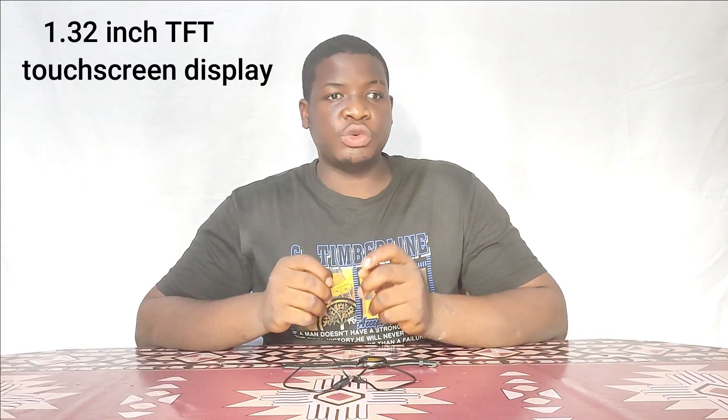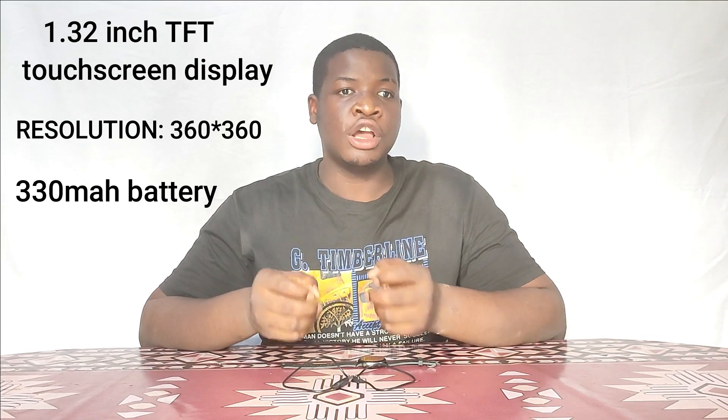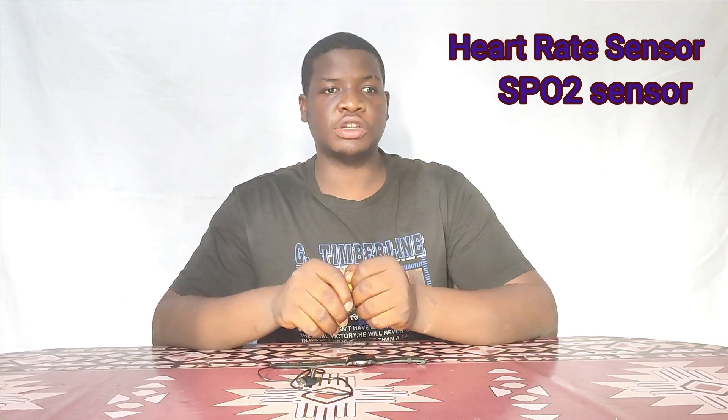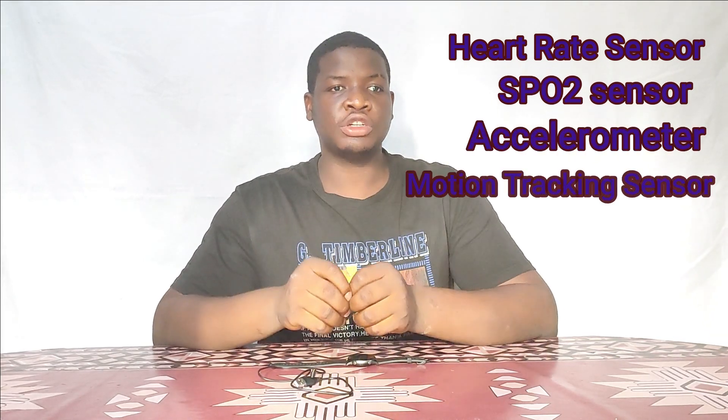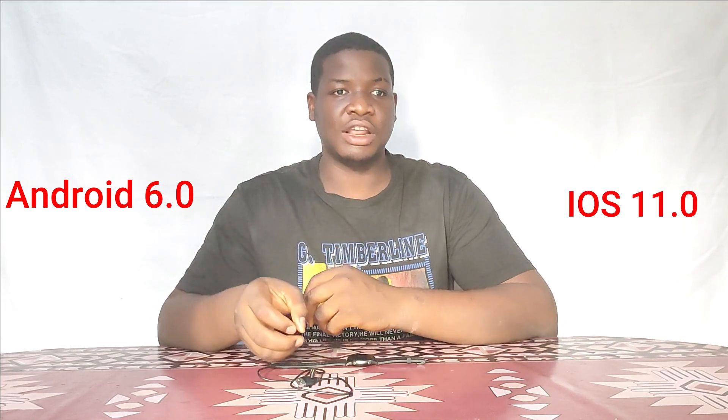The display is a 1.32-inch TFT touchscreen with a resolution of 360 by 360. It also has a 230 milliampere battery rated to last 12 days. The device comes with four sensors: heart rate monitoring, SPO2 blood oxygen monitoring, an accelerometer, and a motion tracking sensor. There is also Bluetooth 5.0 for connecting to your device, and it supports Android 6.0 and iOS 11.0 and above.